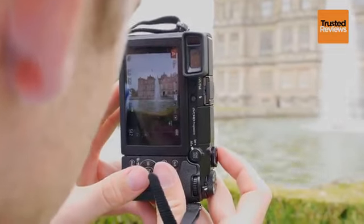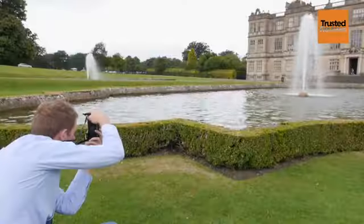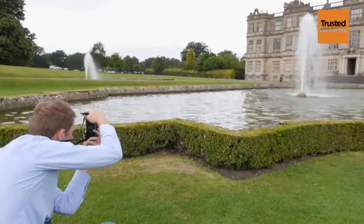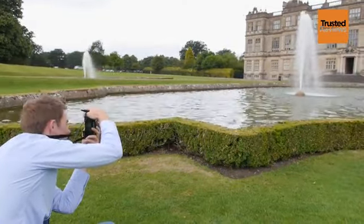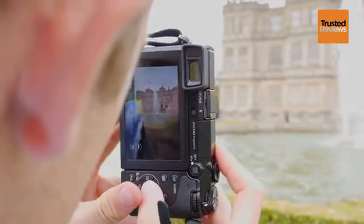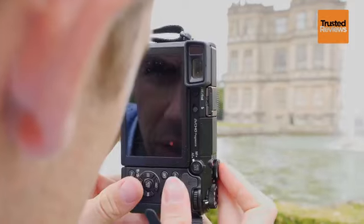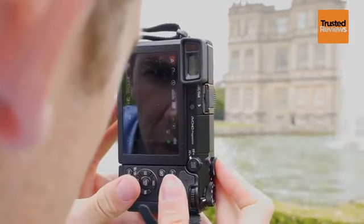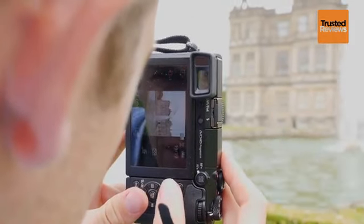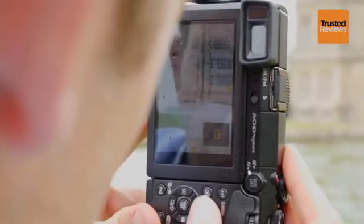The advantage of having this high ISO range allows you to crank it up when you want to freeze movement, such as this fountain here. I'm going to increase the ISO range from 400 up to around 6400 and capture a few shots. If we zoom right into the image, we can see that we've captured all those pin-sharp drops there.